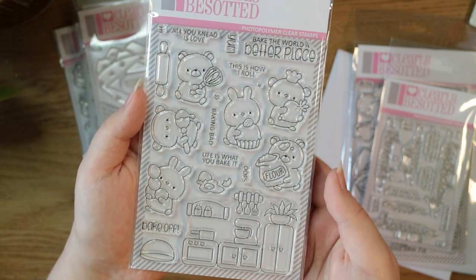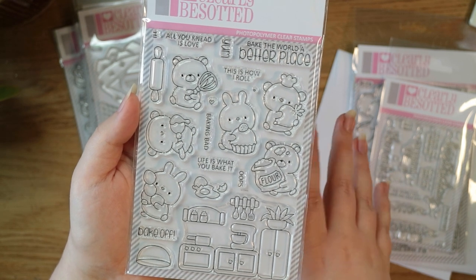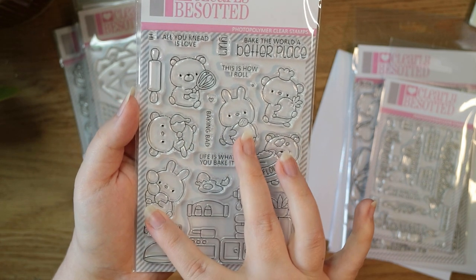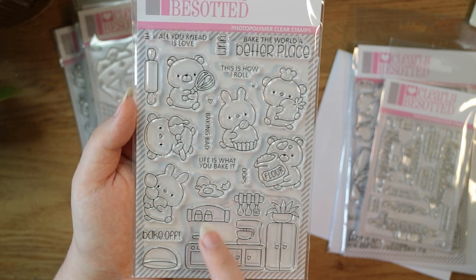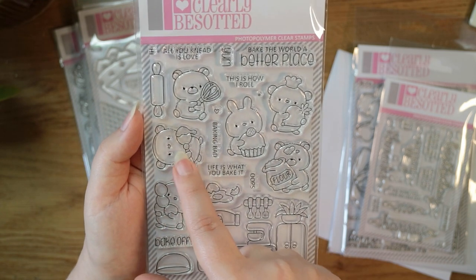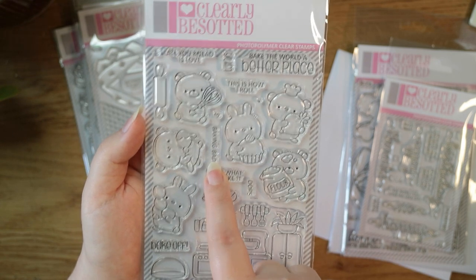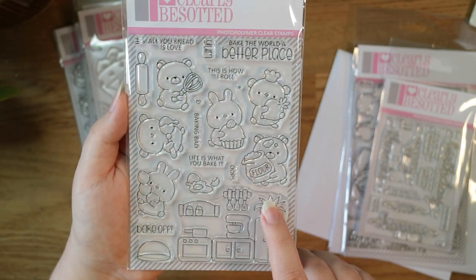Piping Up pairs really well with Bake Off, which has all these cute little critters doing some baking. I'm getting my kitchen renovated at the end of April so I'm very excited about this theme! There are bears, bunnies, and mice, plus a little kitchen scene at the bottom with a broken egg, a bowl, and a rolling pin. The critters have a stack of eggs, a spoon, and a whisk. Sentiments include 'all you need is love,' 'yum,' 'this is how I roll,' 'bake the world a better place,' 'baking bad,' 'life is what you bake it,' 'oops,' and 'bake off.' I love that there's a plant on top of the fridge!